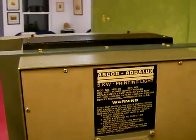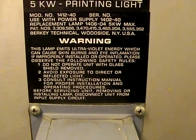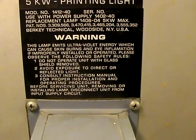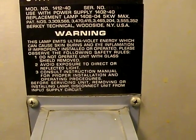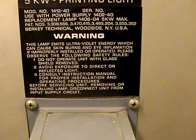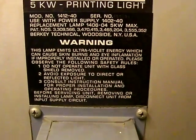So the warning on the back: this lamp emits ultraviolet energy which can cause skin burns and eye inflammation. If improperly installed or operated, please observe the following safety rules. Do not even look at reflected light. Oh wait a minute, I did that.